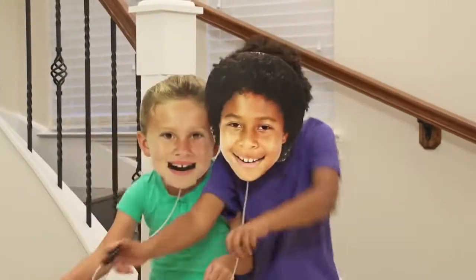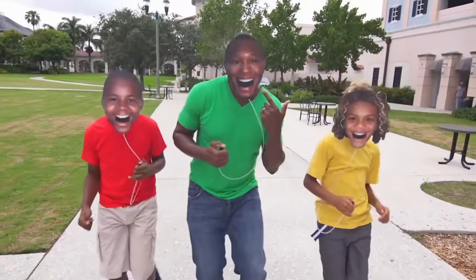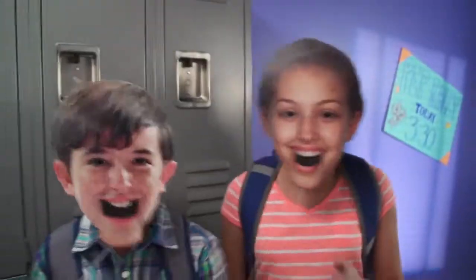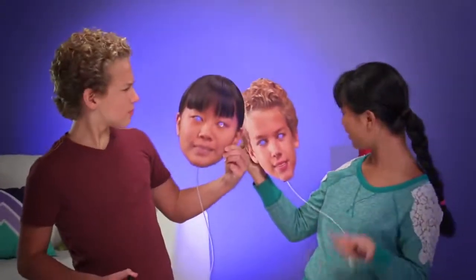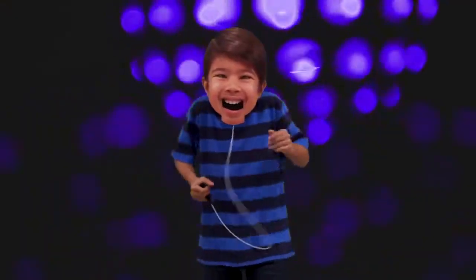Big Mouth! Who's there? Well, you don't have to ask. It's my Big Mouth Mask. My Big Mouth Mask. Be anyone you wanna. You can even be your mama. With my Big Mouth Mask.